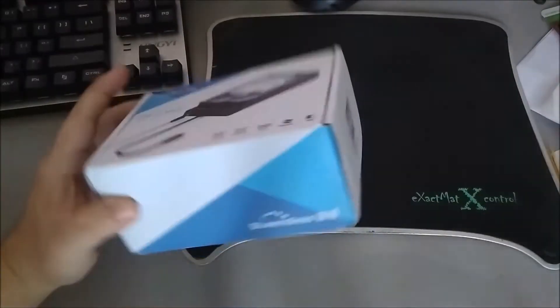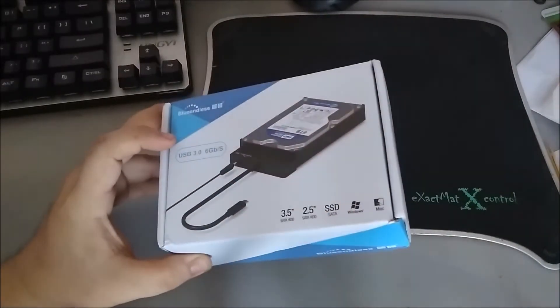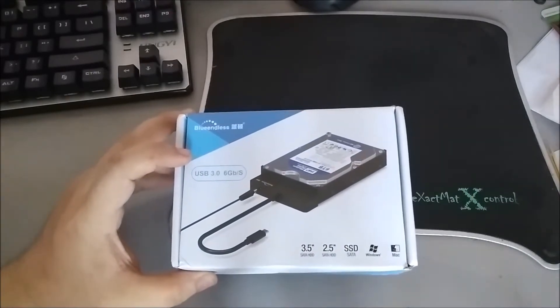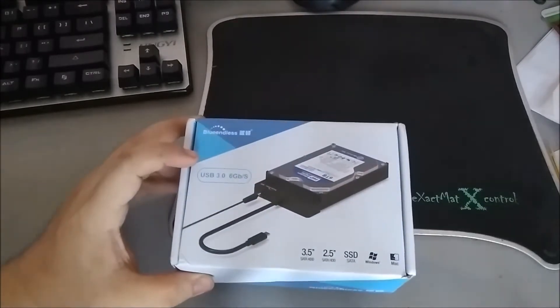I'm redoing the voiceover for this because the audio was pretty bad. Anyway, this is a quick review of the SATA to USB converter from Blue Endless — a USB 3 adapter. I'll keep it brief with quick edits since I don't want this video to be too long.